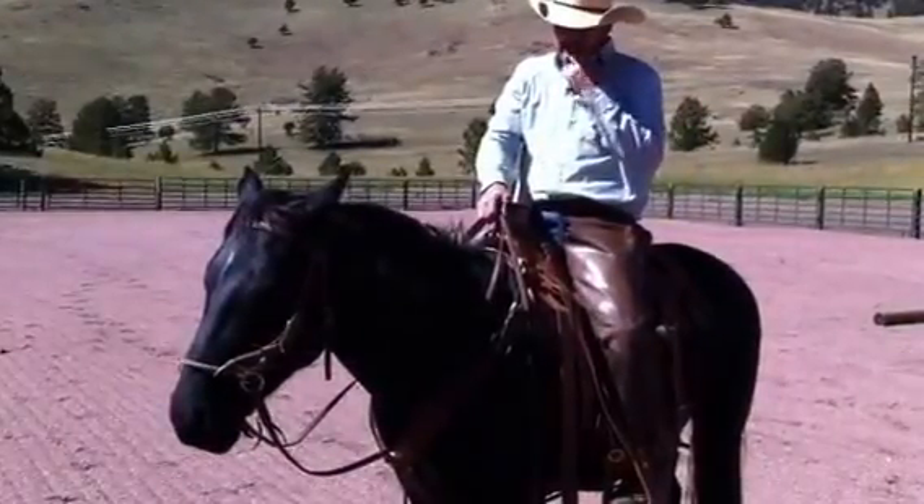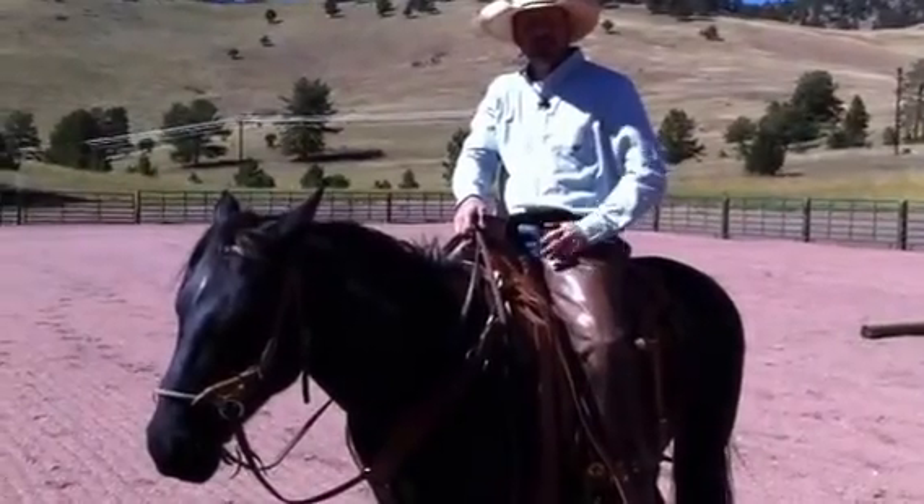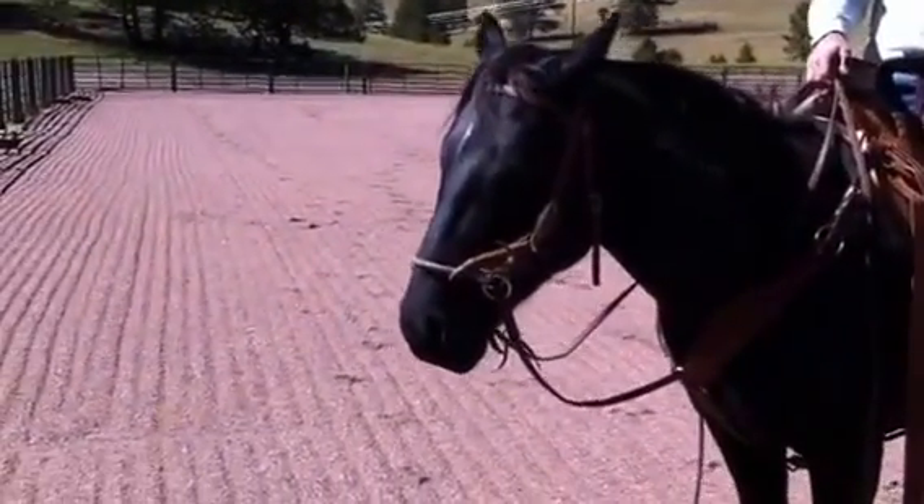One of the things I like about this side pull is I can keep my horses soft, calm, and relaxed. And when they do swoop and come out of control, I can maintain control.